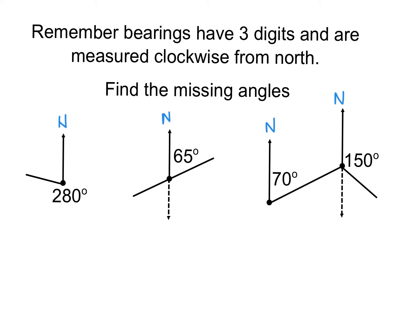The missing angle in this one is just taking 280 away from 360, leaving you with an 80° angle in there. Sometimes you might have that angle of 80 and they'll ask for the bearing from one point to another, and you'd be looking to get this angle here and maybe subtracting away the 80.